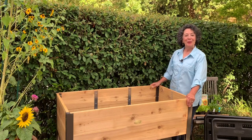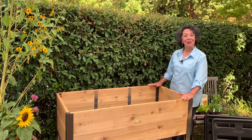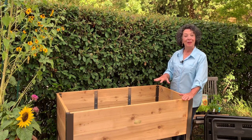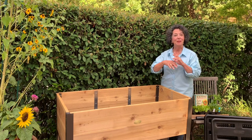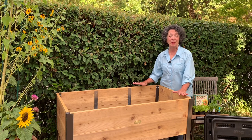Hi, I'm Toni Catone and I want to show you the newest addition to our garden. We love growing edibles — we've got blueberries and strawberries and ornamentals of all kinds, and we needed a little bit more space.